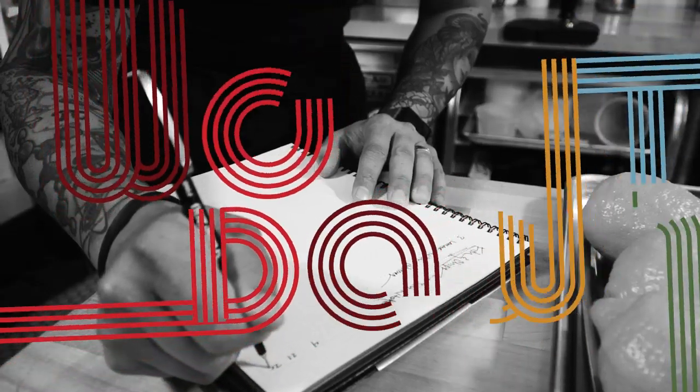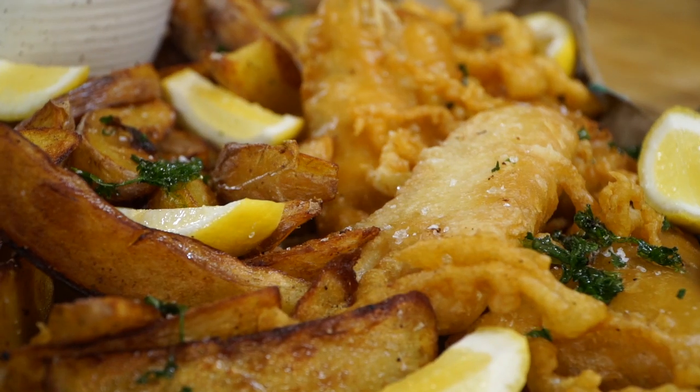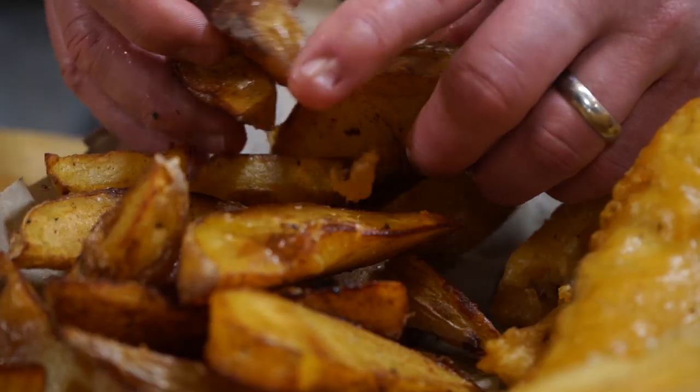Hey everybody, Tyler Florence here. Welcome to the Wolf It Down Test Kitchen. Matt Macera and I have got a great recipe for you today. We are going to show you how to make the classic dish fish and chips.